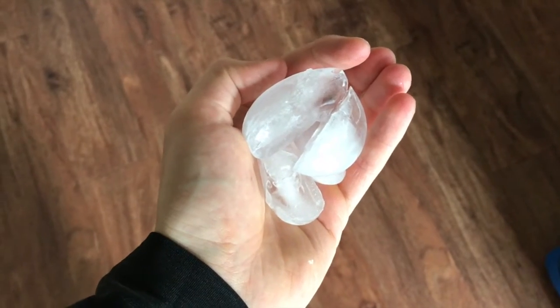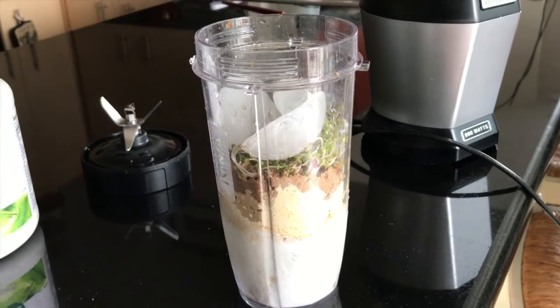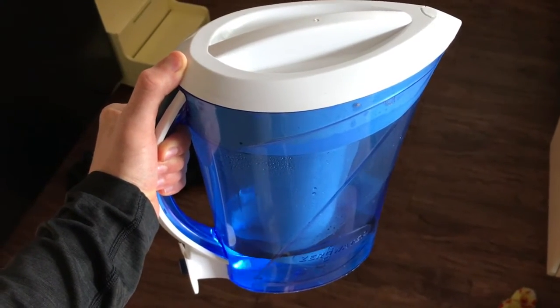Last up, ice cubes. One more thing and that's a little bit of water. I'm using the water here to act as a buffer for consistency so I can make it blend effectively but still taste how I want it to.